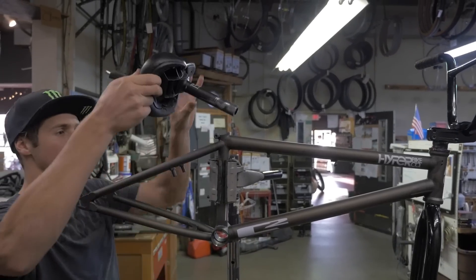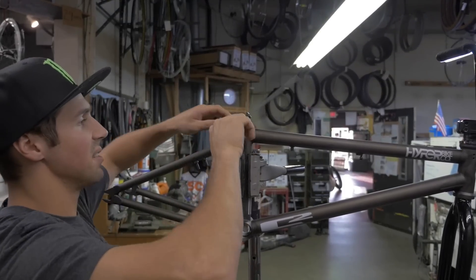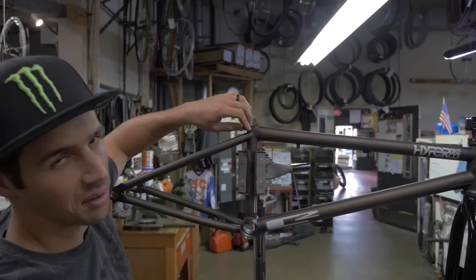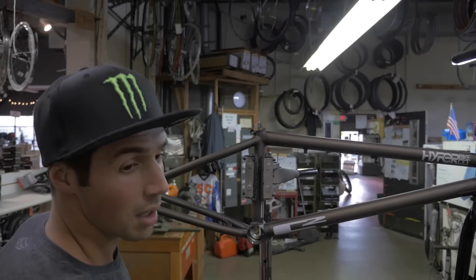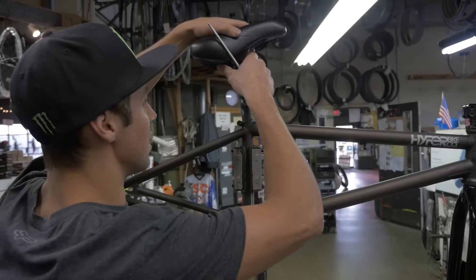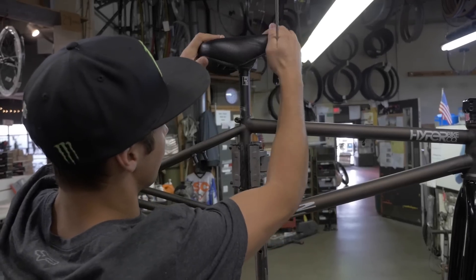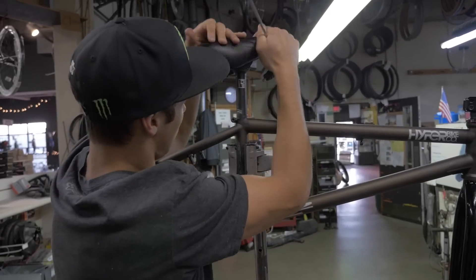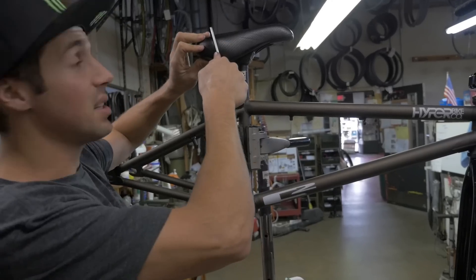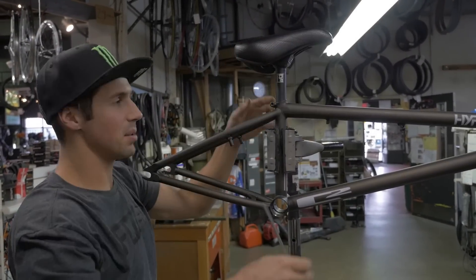Next up, we're going to put the seat on. You should definitely grease the bolt that goes into the seat clamp because you'll have to move or straighten your seat from time to time after a crash. Make sure that bolt is greased. I don't grease the seat post itself, but grease the clamp bolt. This is the SNAFU seat with an old failure seat post on it.